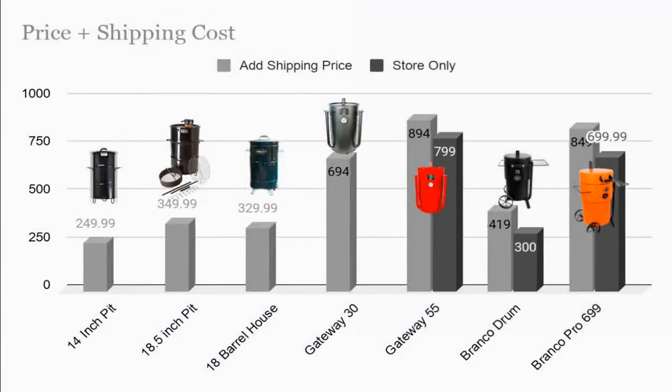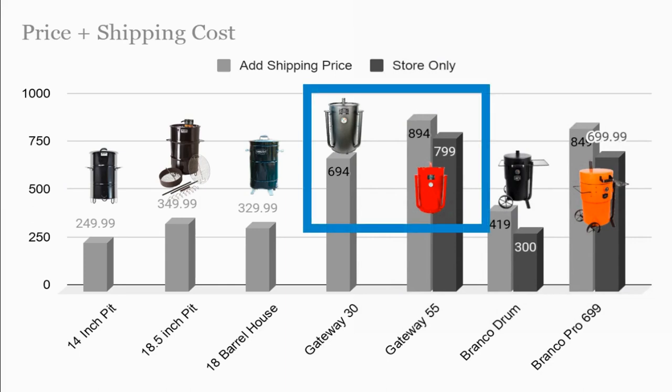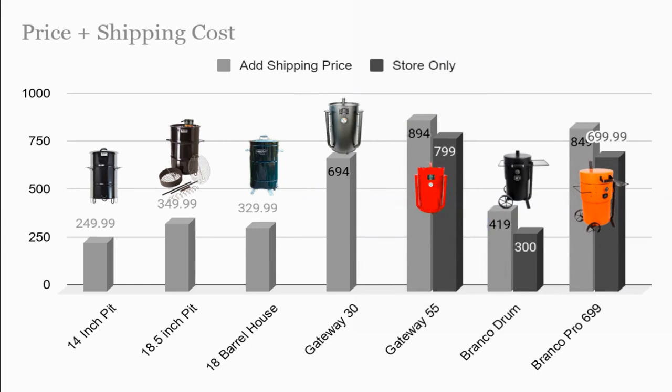Now let's take a look at the price plus the shipping cost. Look at the Bronco — that $300 cost, you're going to want to get these Broncos in the store. Definitely don't want to get them from Oklahoma Joe's; they have a flat $150 shipping fee for every smoker they send out. That $419 cost I think I got from Amazon or somewhere else, so if you can find it in a box store, do. Now all the shipping is free on the Pit Barrel Cooker, Pit Barrel Junior, and the Barrel House. There is a $95 cost to ship the Gateway smokers from Gateway. They do have dealers, but look into the dealers if you're set on a Gateway — know that you might have to pay that shipping fee.